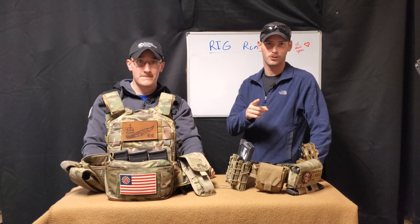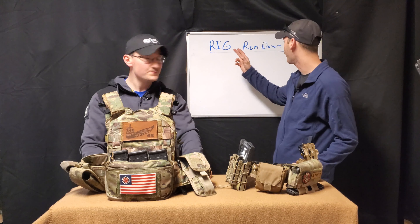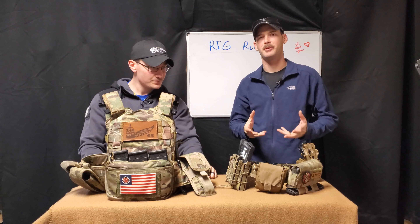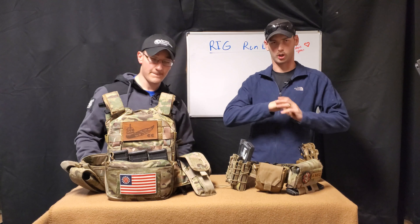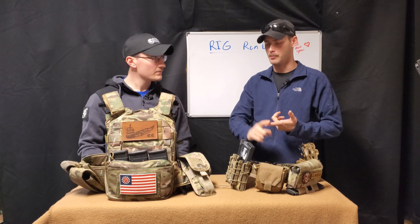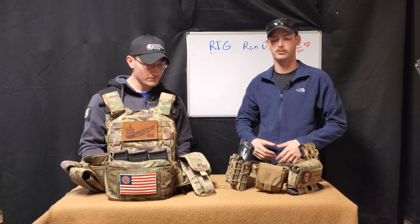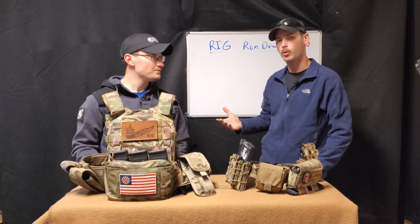How's it going, everybody? Hope you're all doing well. Moving into a new series called the Rig Rundown Series, where I'm going to be interviewing other people regardless of what they do, as long as it revolves around military, law enforcement, body armor, and rig rundowns. I've got a friend and co-worker here who said he'd like to come on and show his daily setup.